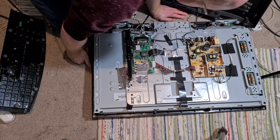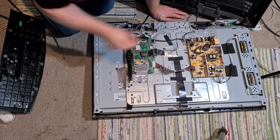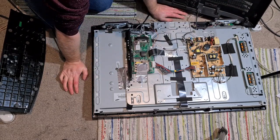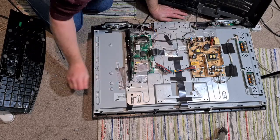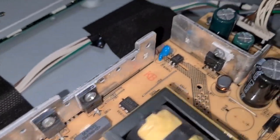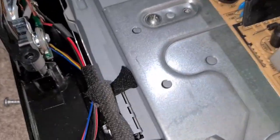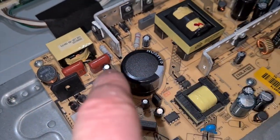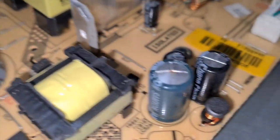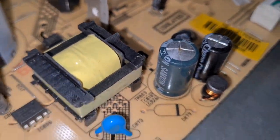All right, so here we are and this is obviously the power supply. I can see offhand that one's bulged. Let's bring you in — right, okay. Looking at the caps, there's where the mains goes in. I'm not touching any of this — that's a big one that will hurt you. But I can see here straight away this one is bulged, so I imagine that is our culprit.